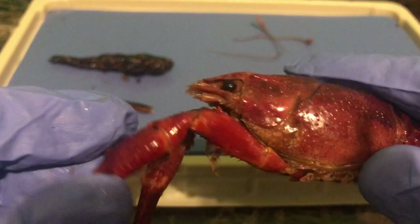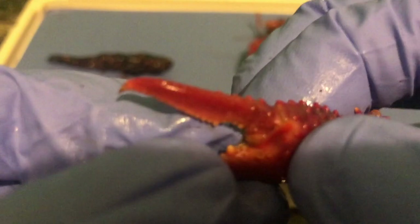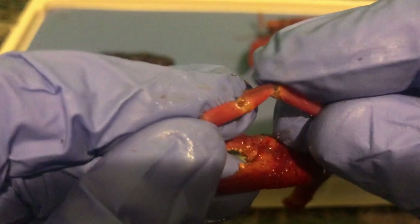Now we have the chelipeds, which are the claws. I'm going to remove those, and you can see the cheliped — this is a pincher. You can see the jointed structure of the cheliped. Very hard exoskeleton. If I compare the walking legs to the cheliped, the walking legs are also jointed with a hard exoskeleton, but not as hard as the cheliped. The walking legs are a little squishier. The cheliped has lots of bumps on it — very hard, very sharp on the tip.